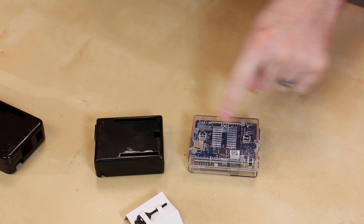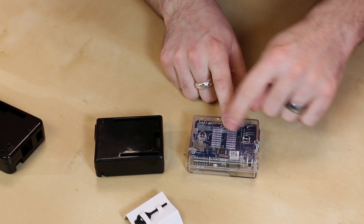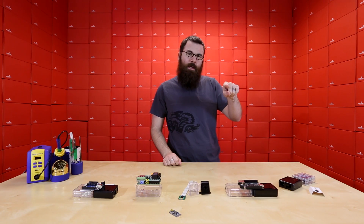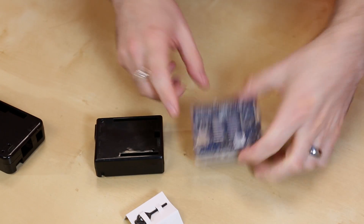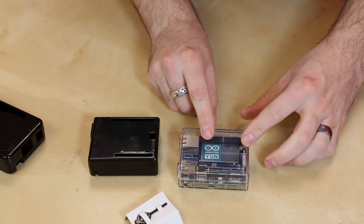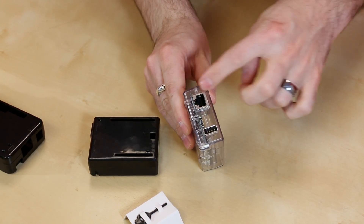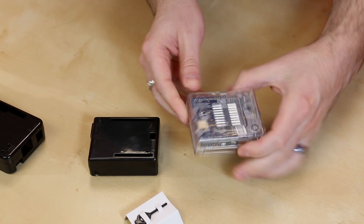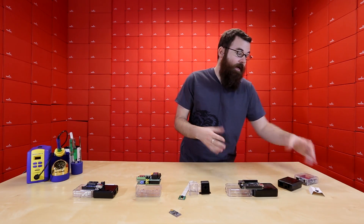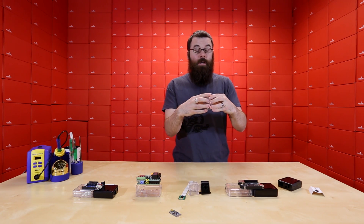We've got some vents here on the back for ventilation. We've got these four little spaces right here — little indents where you can put in little rubber feet. We also have a couple of indents right here that you could use for a keyhole socket, so you could put a screw into the wall or into a table and mount it like that. All the LEDs are brought up, and we have slots and holes for all the different connectors. The tolerances are really nice — everything fits nice and tight, and you don't need any additional hardware or tools; they just snap open and snap closed again.